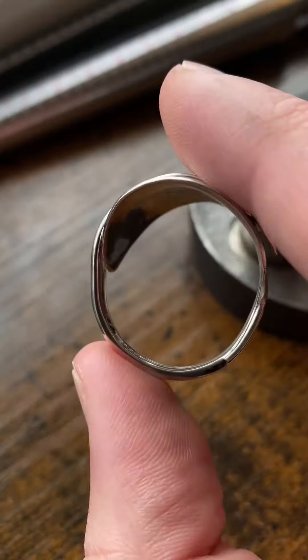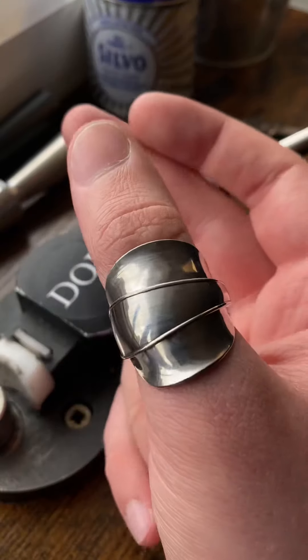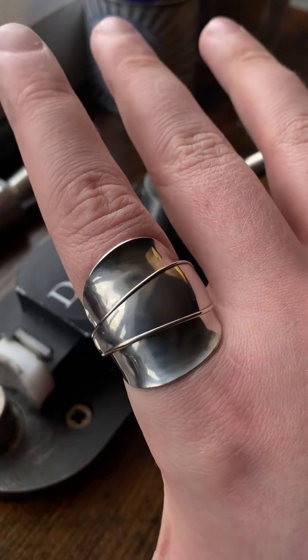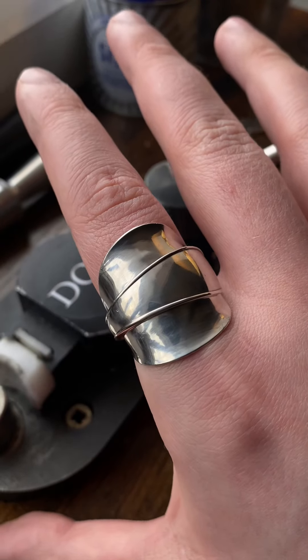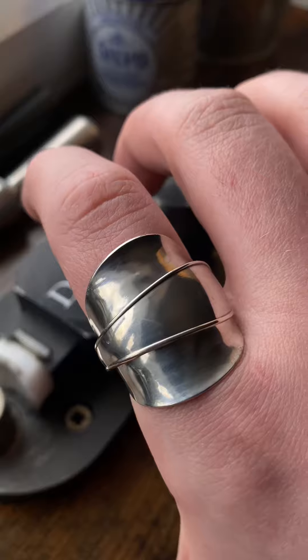Now when you get to this part, when you're happy with how curved it is, take the handle and do the same thing — make sure it wraps around the middle. Then you're going to get to this part where it's just not round at all, so just go around it for about 20 seconds and make sure it goes round.